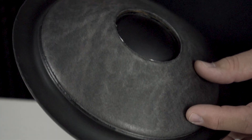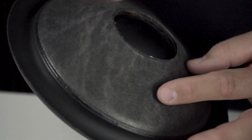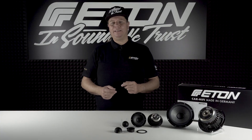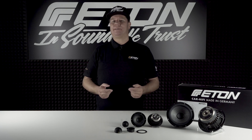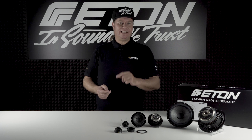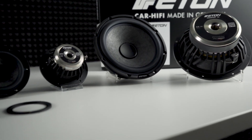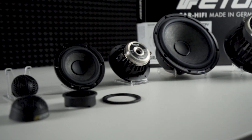The specially developed multilayer tapered carbon fiber fleece diaphragm is extremely torsion-resistant and extremely light. In combination with the powerful motor system, it guarantees maximum performance and reproduction accuracy. In addition to the already well-known Grafit subwoofers, the new speaker series consists of the Grafit 16 base mid-range drivers, the Grafit 80 mid-range drivers, and the Grafit 28 tweeters.